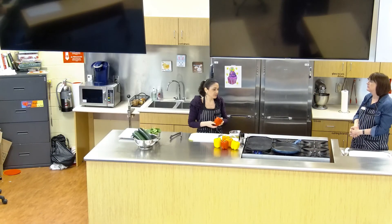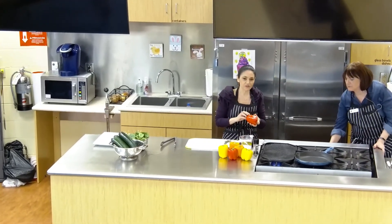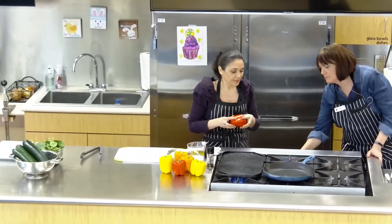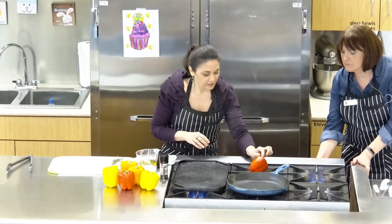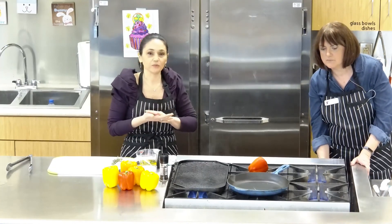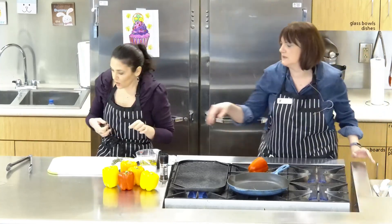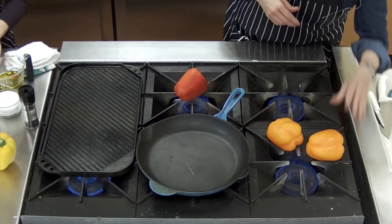So we'll start with the peppers. You can slice these and put them under your broiler if you like. Today we're going to put them right on the stove. What we want to do is get the skin completely charred — we're going to get it completely black, and we're not going to eat that part. We're going to put it in a bowl afterwards and cover it with saran wrap. What that does is it allows the skin to come away from the flesh, and then you peel and slice. That's the first thing that we're doing.